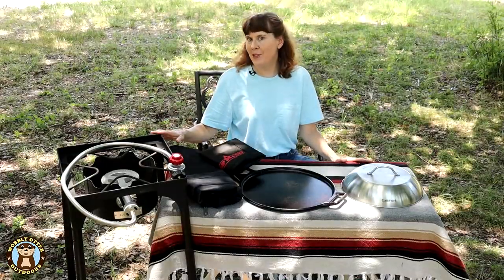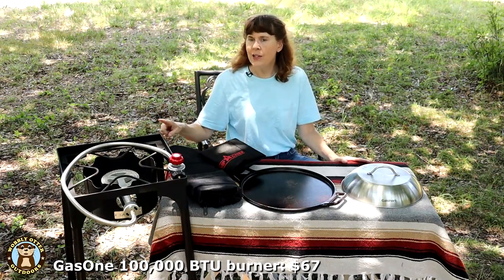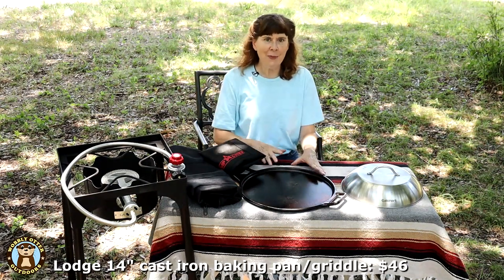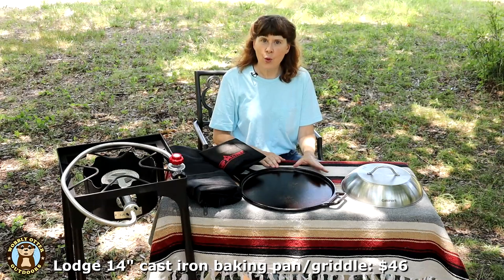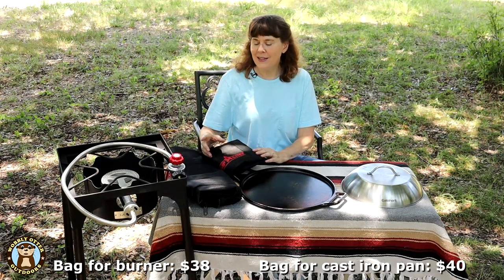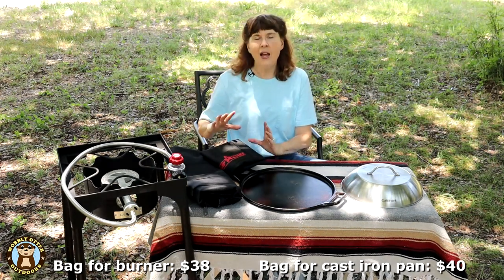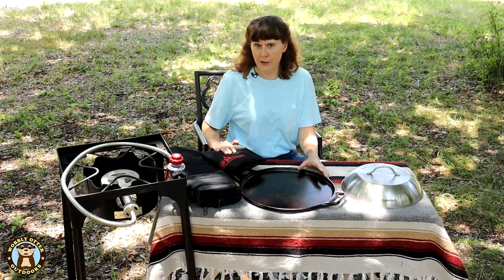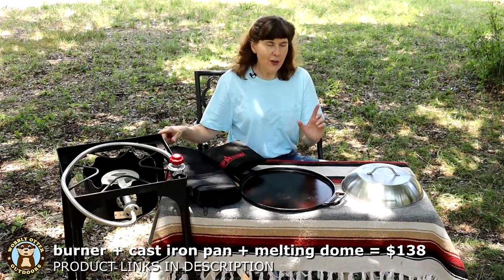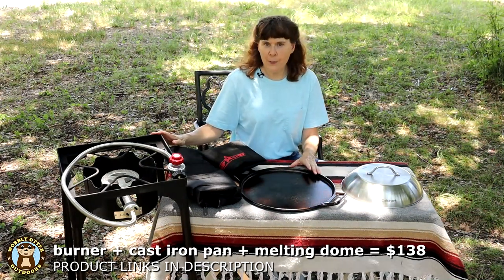Now for a quick look at the pricing of each item at the time of this video. The Gas One single burner stove, 100,000 BTUs — $67. The 14-inch Lodge griddle/baking pan — $46. The Cuisinart melting dome — $25. The Camp Chef bag for the single burner stove — $38. The Camp Chef bag for the griddle — $40. The three cooking parts of the kit — the burner, the cast iron pan, and the melting dome — total $138. Add the two bags and that bumps it up to $216.